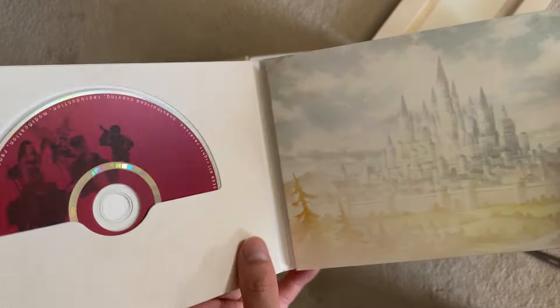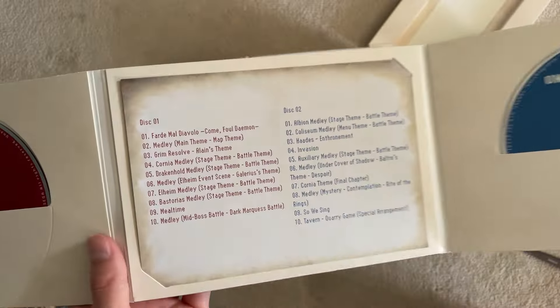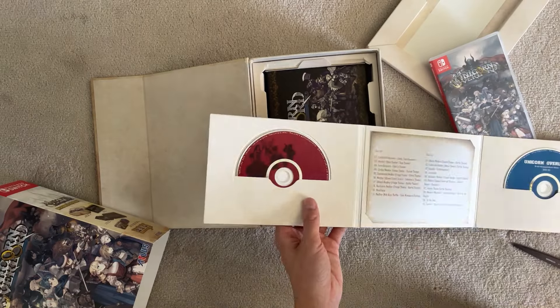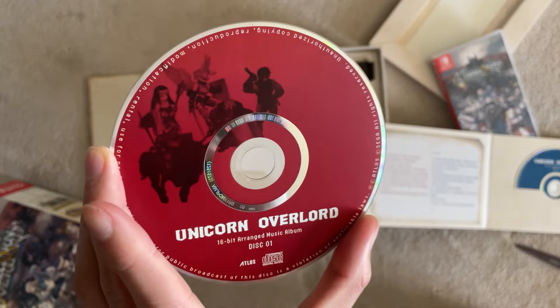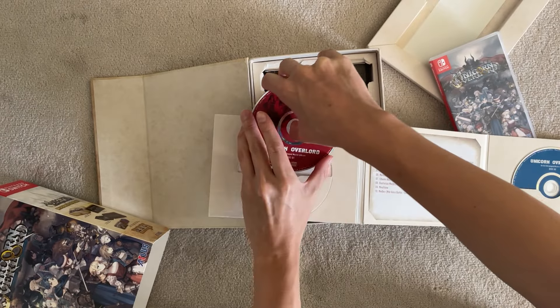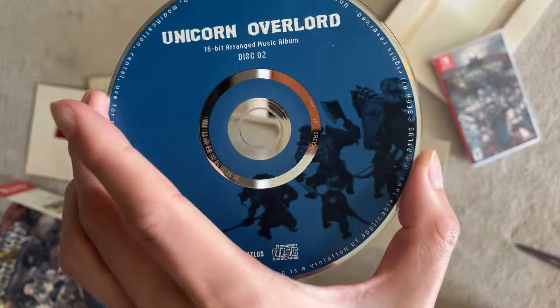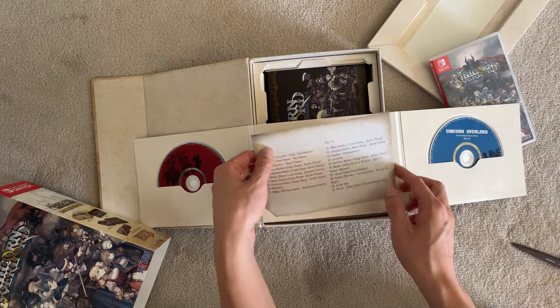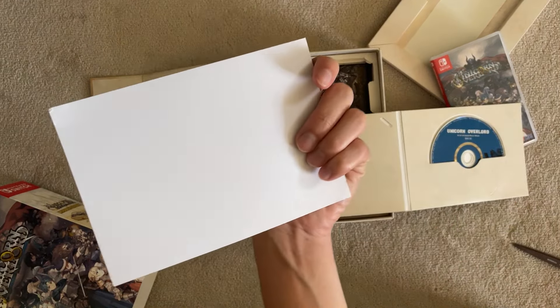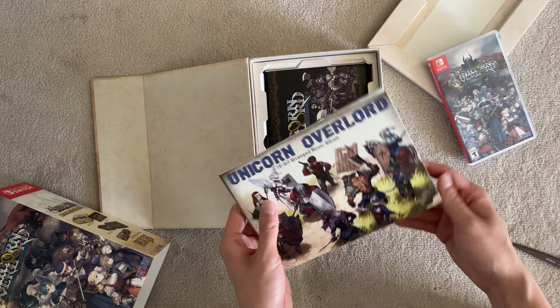16-bit arranged music album. It has a list of tracks; there's a second disc over here. So it looks like it has 20 tracks total. I haven't played the game yet so I don't know where they're from. Disc one — pretty nice art on it. I really don't like paper sleeves for CDs, but oh well. Disc two, different artwork — red and blue. And here we have the track list. The back is plain, which is kind of a missed opportunity; I would have really liked if they put some artwork on there. So yeah, a 16-bit soundtrack right there.